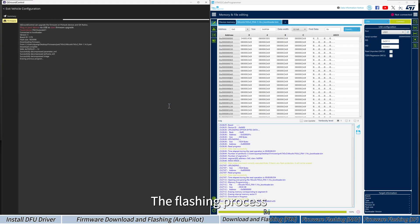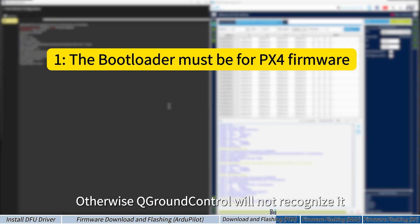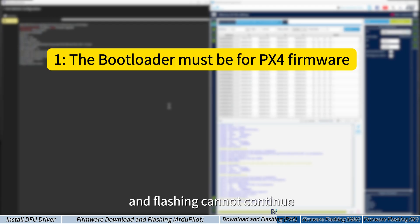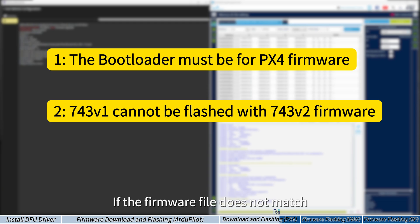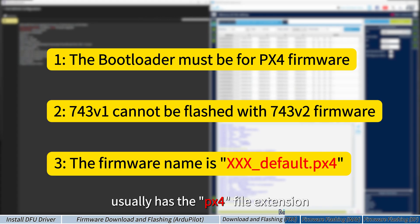The flashing process will start automatically. When flashing firmware this way, make sure the bootloader on the flight controller is the PX4 bootloader; otherwise QGroundControl will not recognize it and flashing cannot continue. If the firmware file does not match the flight controller model, QGroundControl will show an error and stop the flashing process. Firmware flashed through QGroundControl usually has the .px4 file extension.